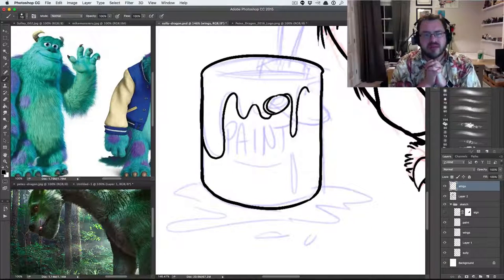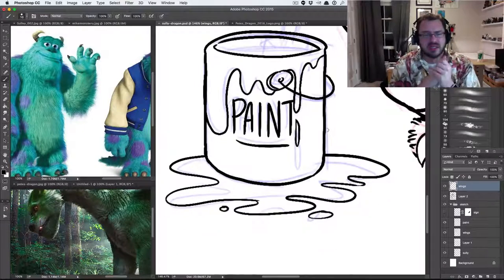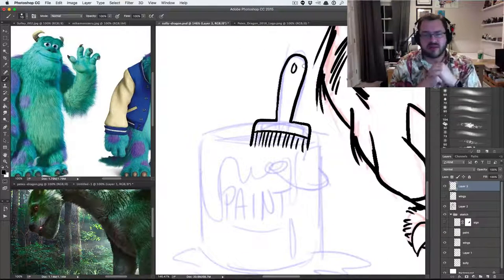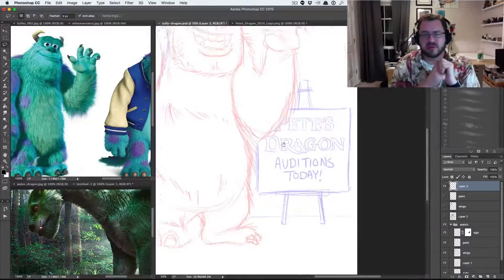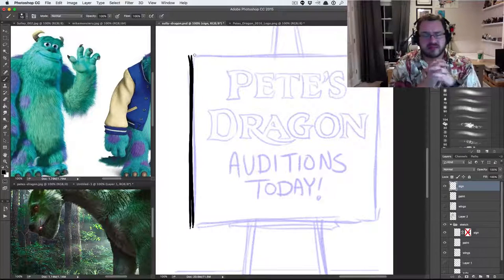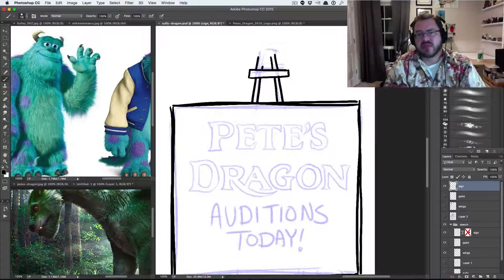There's a ton of stuff I want to do. Right now what you're looking at is a digital piece, but I've been doing a lot of traditional stuff since October. I just finished my first full-size hand-drawn movie poster. I did not record that, but I'm going to write a really detailed blog article about it because I documented the whole process with photos. I did it on full-size illustration board, gessoed it and everything. It was a big deal for me and I'm really happy with how it turned out.